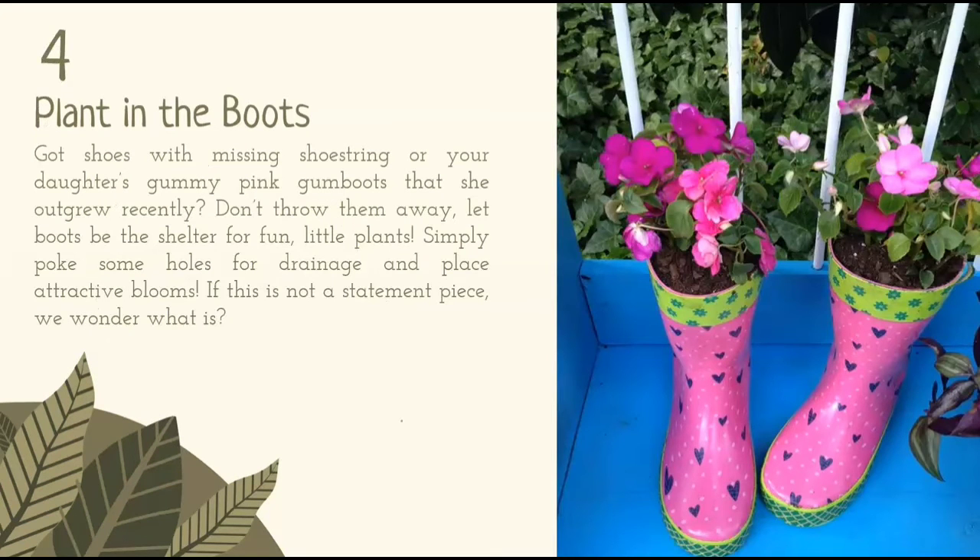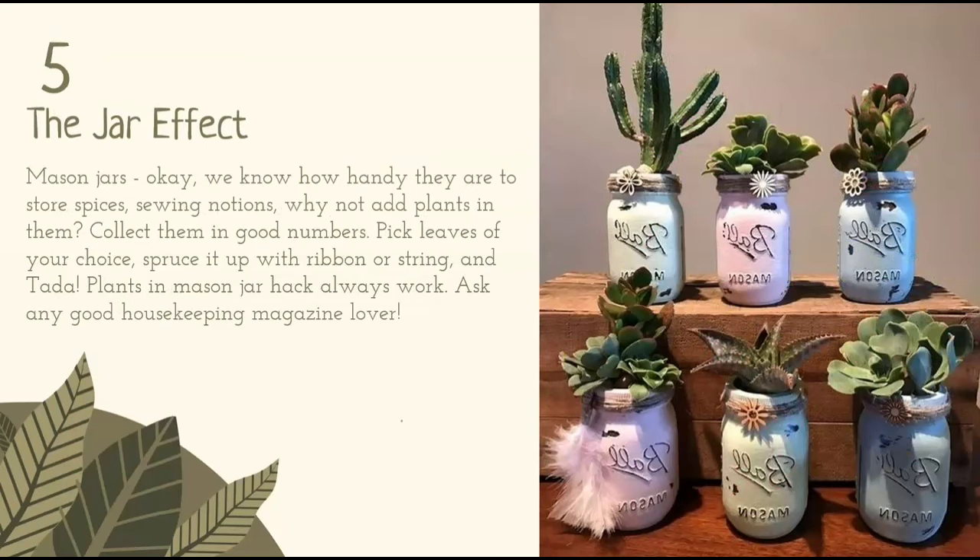Plants in the boots. Got shoes with missing shoestrings? Or your daughter's pink gum boots that she outgrew recently? Don't throw them away. Let boots be the shelter for fun little plants. Simply poke some holes for drainage and place attractive blooms. If this is not a statement piece, we wonder what is.